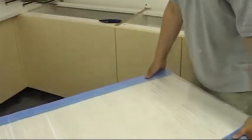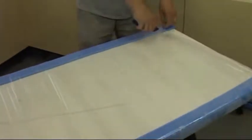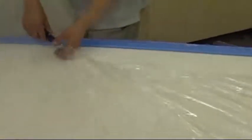When you receive the goods, they will be packaged in shrink wrap and foam edging for protection. When removing the packaging, any cutting should be done from the underside, so that the surface of the material does not get damaged.